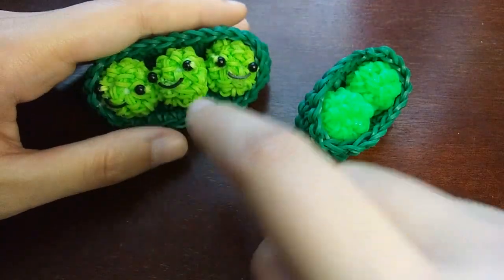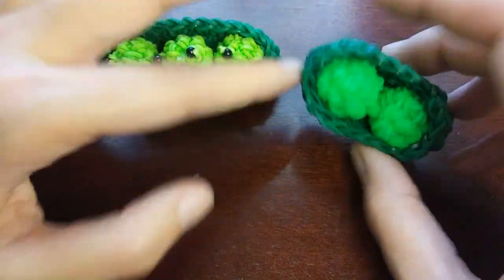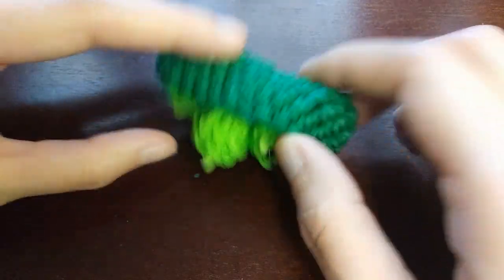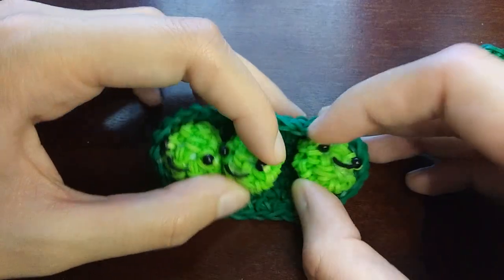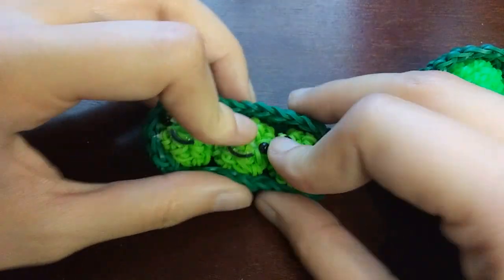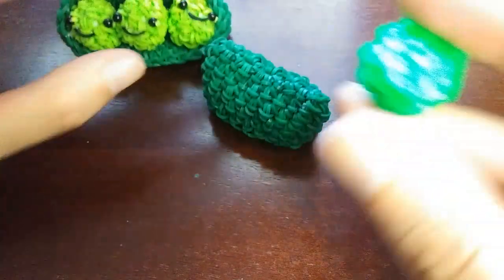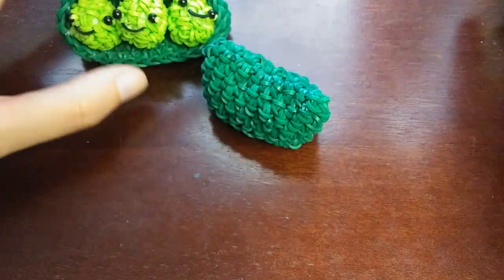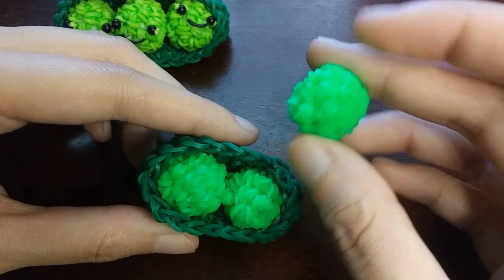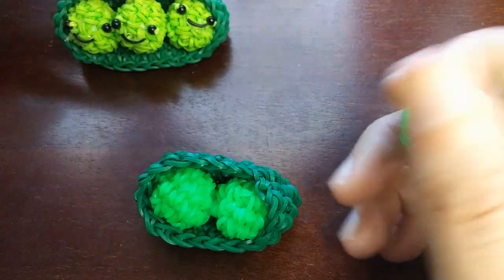You can make your peas different shades of green — I think that would be cute. For the pod, which is the dark green, for the three-pea version it is 89 bands, and for the two-pea version it is 123. These guys are kind of flying out because this pod was crushed somewhere. The only thing with these peas is because they're kind of small, it is a little tight when we're first making them, but other than that it's really easy.